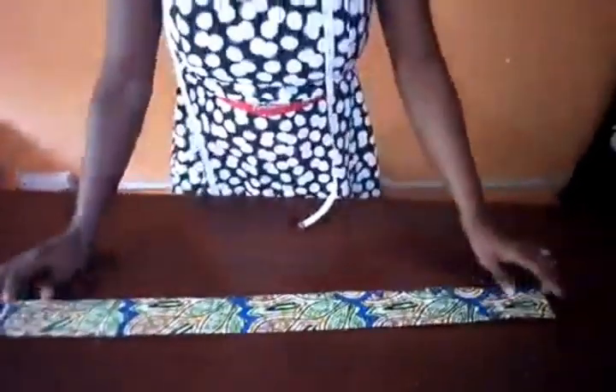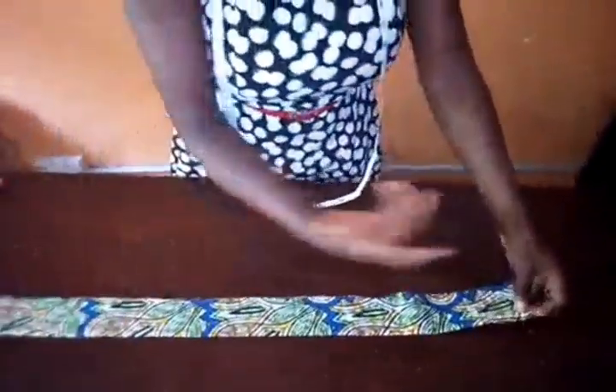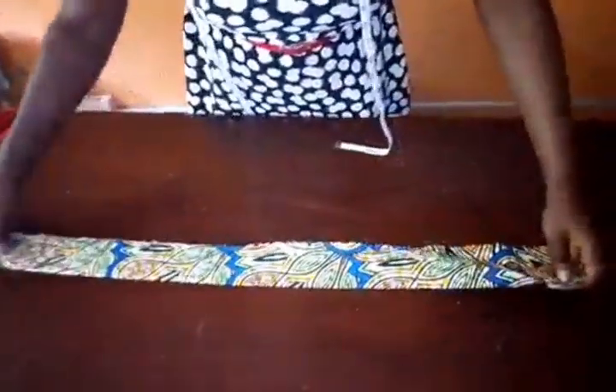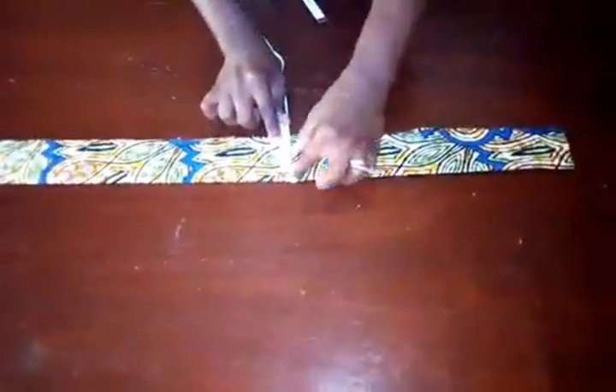You measure 28 inches width plus 1 inch seam allowance, and 2 inches length plus half inch seam allowance — so that's 2.5 inches by 29 inches. To sew your band, attach the soft collar stay to the wrong side of the band, then fix it to your flare.